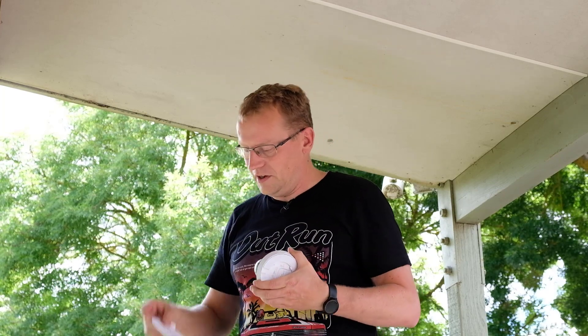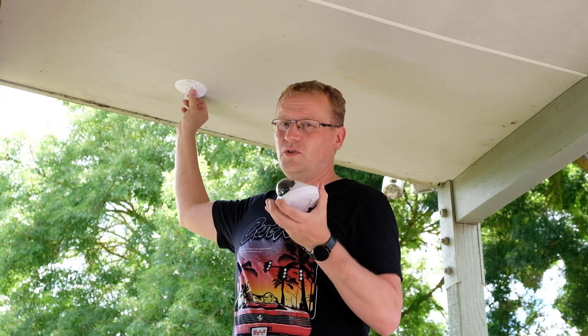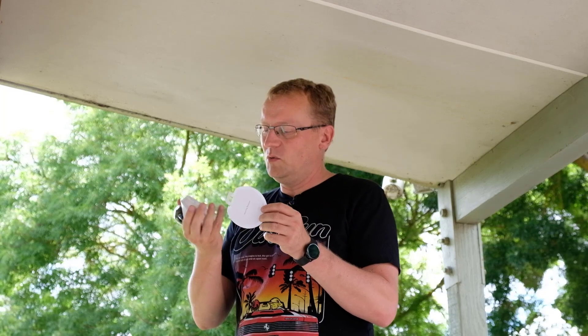It comes with this nice sticky template — it's just a sticker that gives you the full template of all the holes you need to drill. I'm going to put it roughly over here. It says to put it 60 centimetres from the edge, but I'm going to put it a bit closer because otherwise the camera will just see the post, which is pointless. I'll use the template to get it positioned, plug the cable through when it comes, and then we'll see how it all looks in the software.